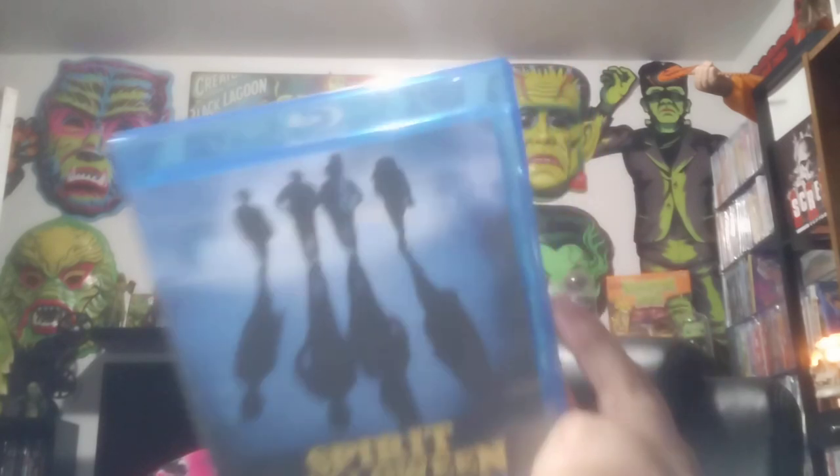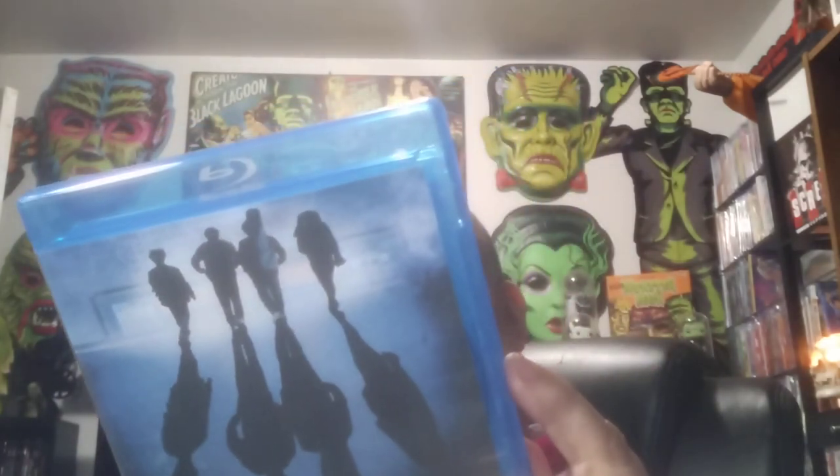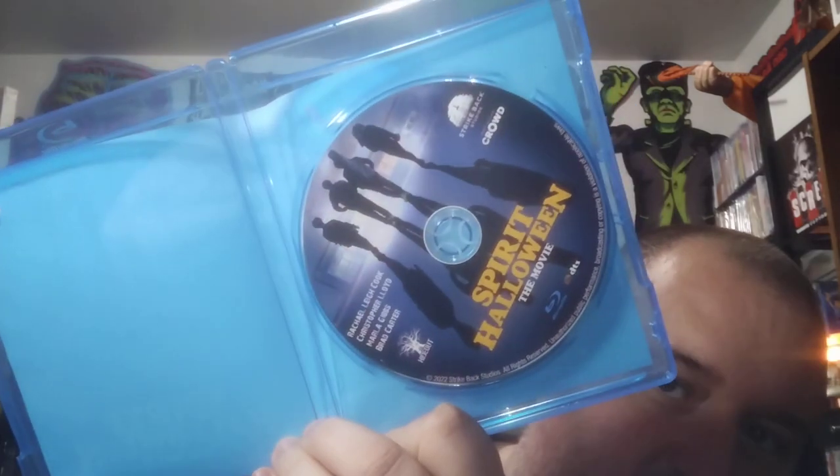Next — I just watched this the other day — Spirit Halloween. I forgot what service it's on; it might be Hulu. There's the disc and there's the back. This is a pretty fun movie for all ages.